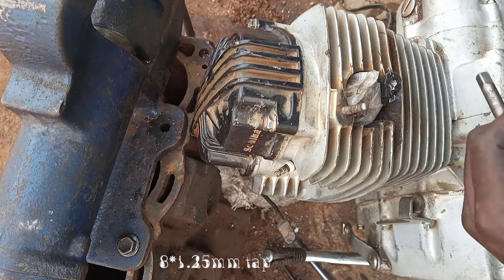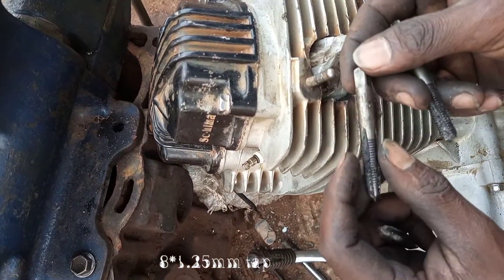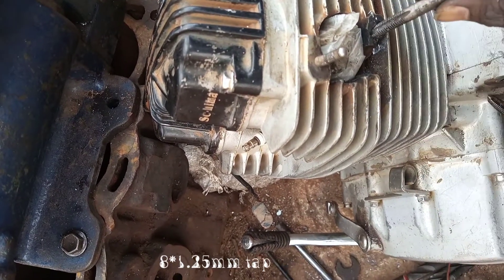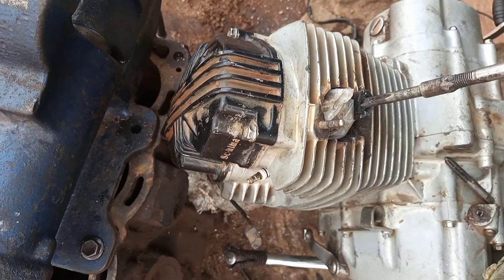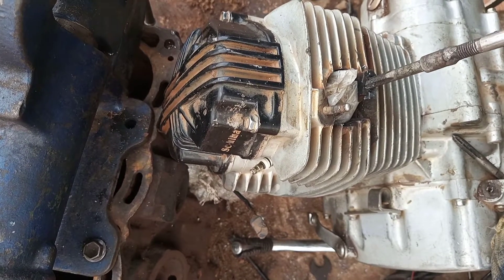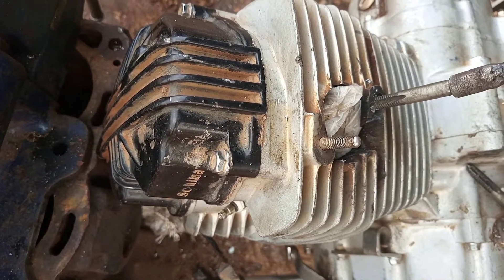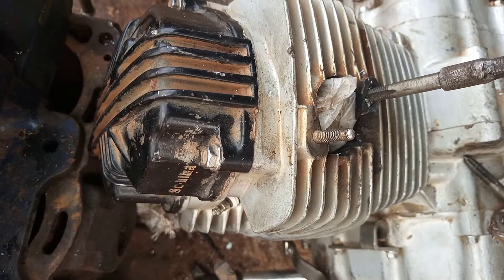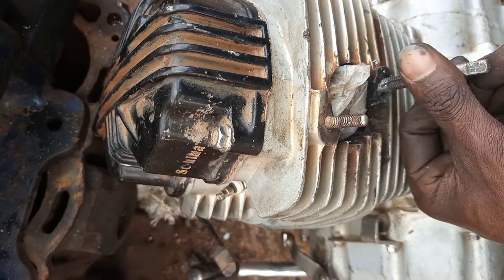Now let's tap inside using our helicoil tap of 8.25. Always keep in mind to be in a straight line. The second thing you should not forget is when you are cutting the threads for the helicoil, you leave a space to act as a stopper.